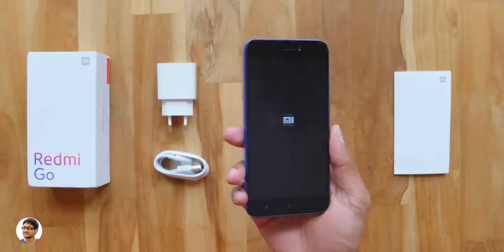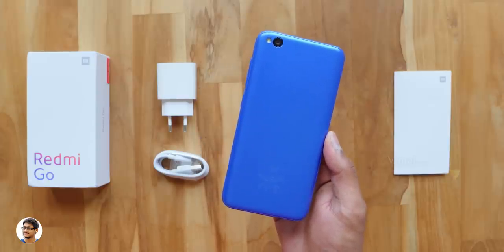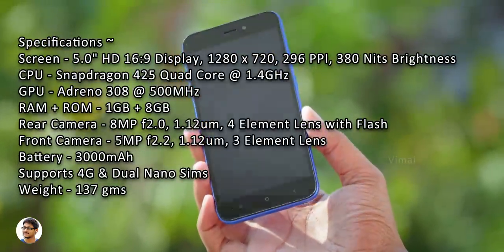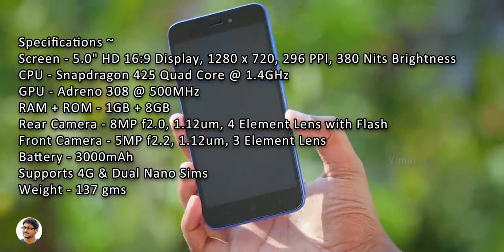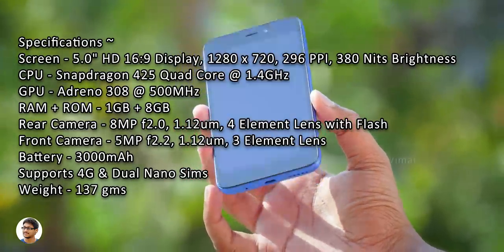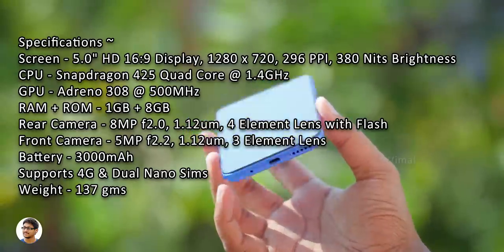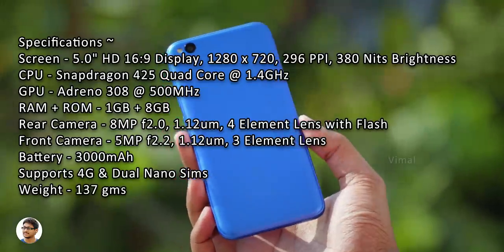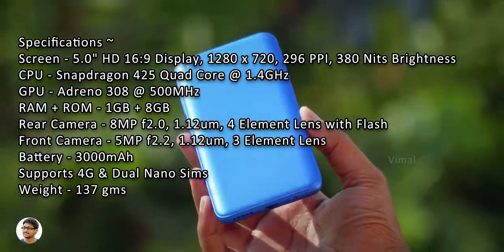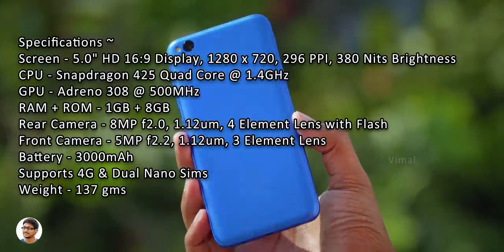Now let's power on the phone and see if it's got some juice in it. While the phone boots up, let's go through the specs. The Xiaomi Redmi Go has a 5-inch 720p HD display with a resolution of 1280x720. It's powered by Snapdragon 425 quad-core CPU clocked at 1.4GHz, has Adreno 308 GPU, comes in either 1GB+8GB or 1GB+16GB variants, has an 8MP f/2.0 camera at the back, a 5MP f/2.0 selfie camera on the front, and comes with a 3000mAh battery.